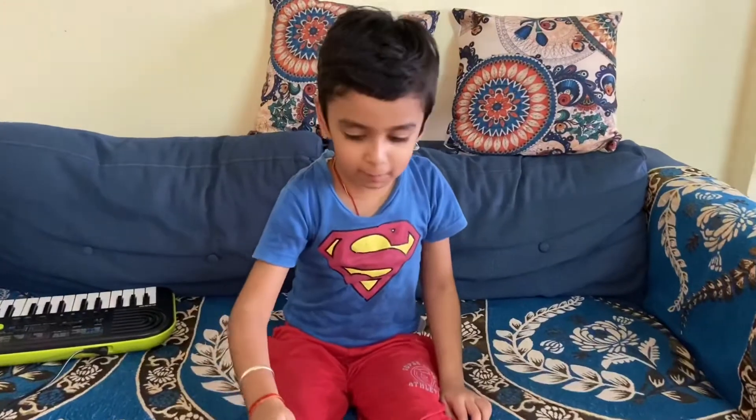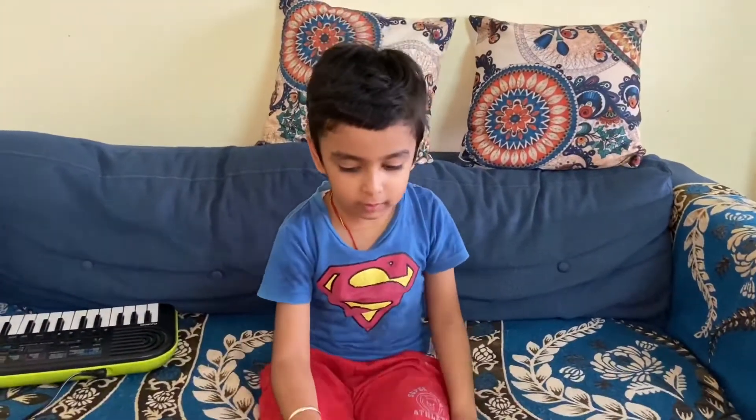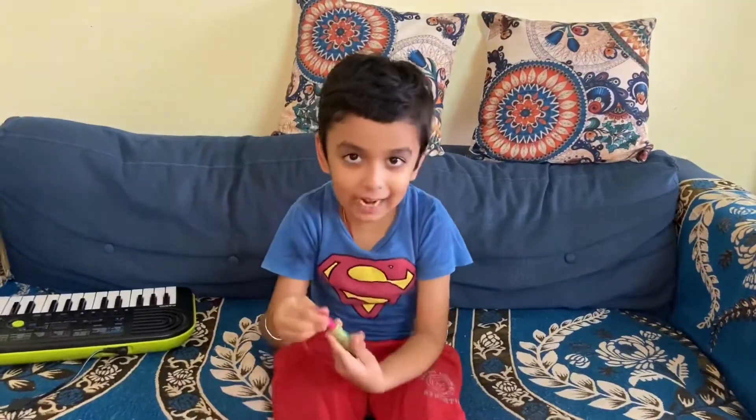Hello guys, welcome to my channel. Today I will make octopus, paper octopus. So let's start.